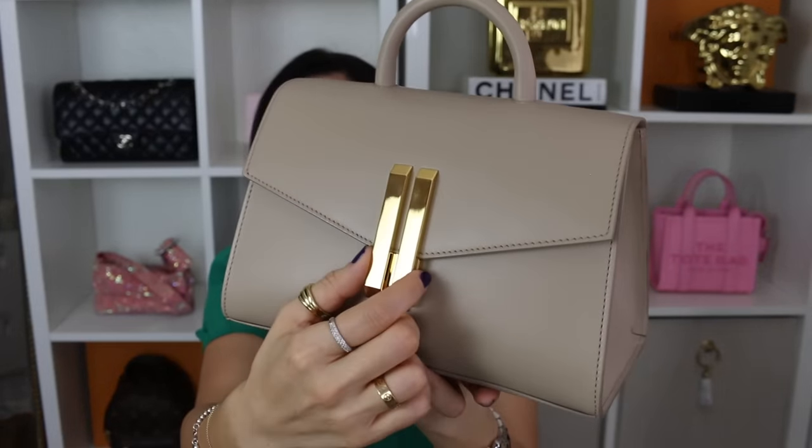Moving on to the last one — the D'Amelie Midi Montreal in the color taupe. I've had this bag for a little over two months. The company was incredibly gracious and sent this to me. It has 100% exceeded my expectations. If you guys watched that reveal video, I was super excited. When I opened it up, I loved the attention to detail and the craftsmanship. It's been wearing fabulously. I do have some slight hairline scratches on the hardware, which is to be expected since it's so prominent on the bag. It's also available in a smaller size, but I really like it in the midi — I think it's perfect. It's very simple and understated, but I also feel that speaks volumes.